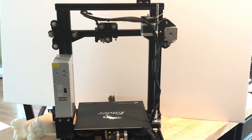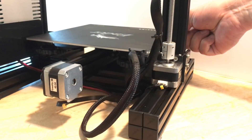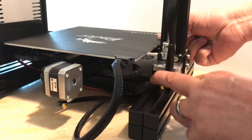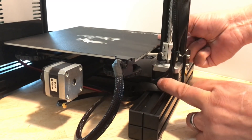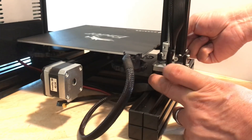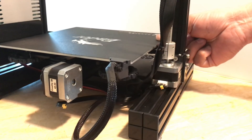Another potential issue I found with the Ender 3 is that the cabling isn't long enough. When the beam was all the way to the top, it pulled the wires tight and the bed would rub against them. You can strap it down to the side, but that made the wires even tighter and limited the movement of the carriage. Frankly, the wires just aren't long enough.